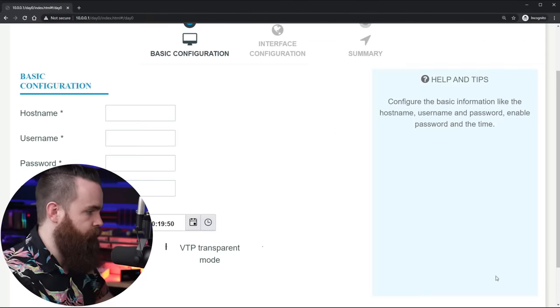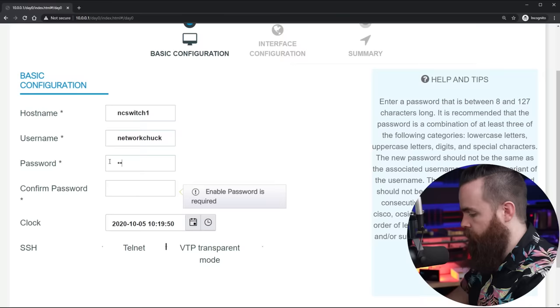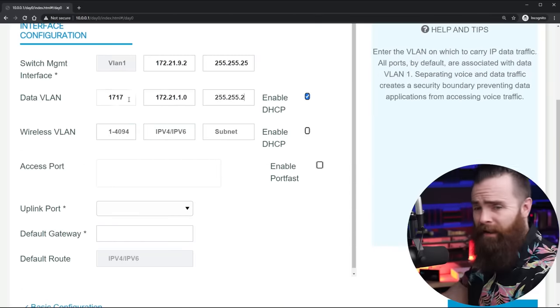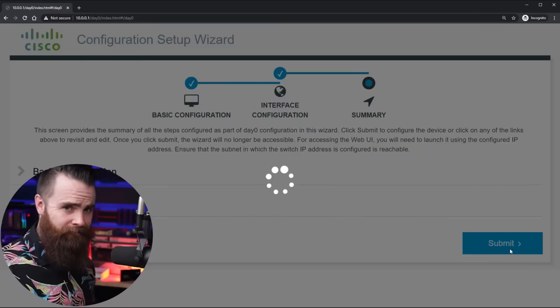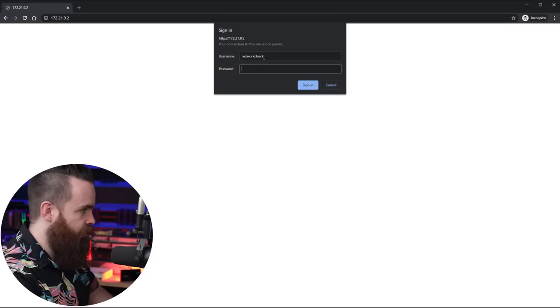Here we are at the day zero wizard. It's super easy. Go to wizard, name your switch, set your username and password. Time is good. Click on interface configuration, enter your network information, and you're almost done. Click on summary — and that was it. Click submit and you're done. No command line scariness, just a few clicks in the GUI, the graphical user interface, and you can call it a day. Log back in with your new credentials and you've got this beautiful GUI.